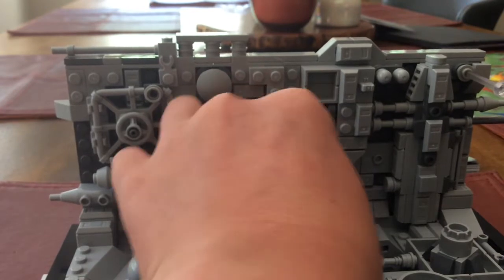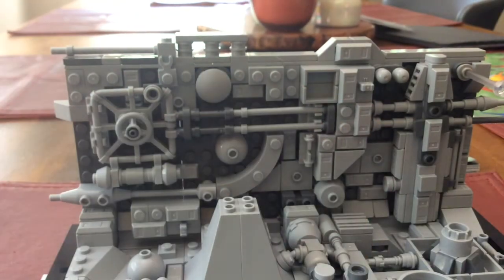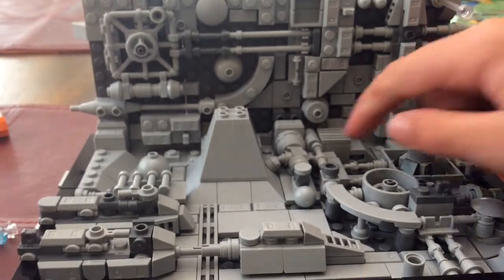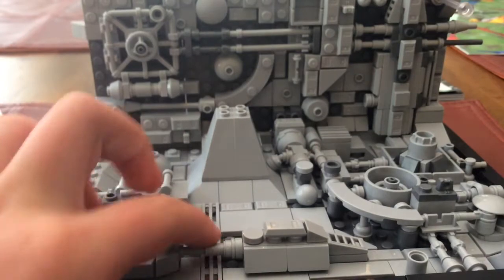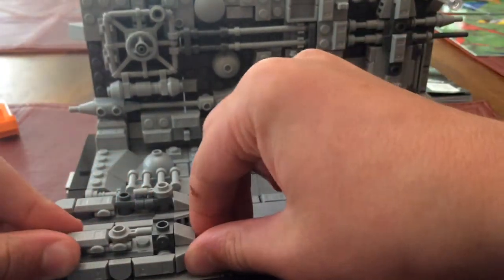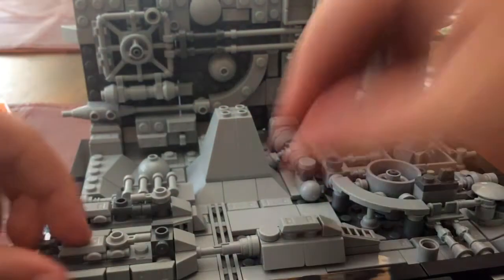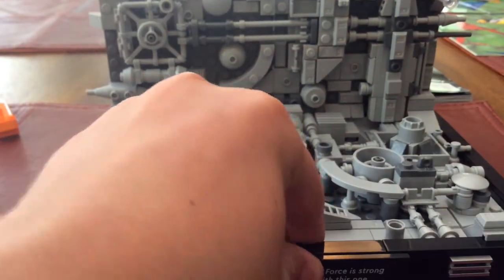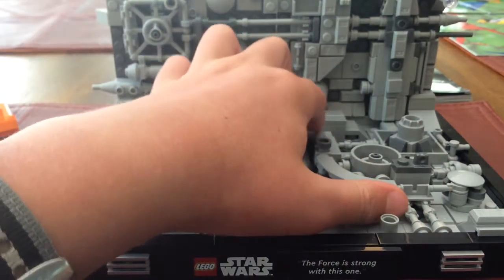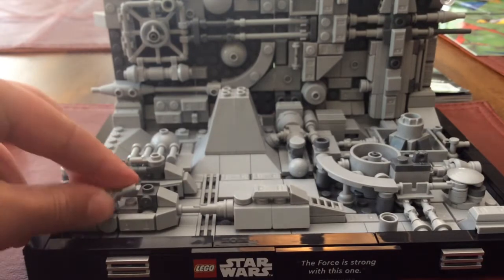If I had to mention one flaw about this, it's that not all the pieces stay. You can move it around and it's kind of easy to get it back in place, but it's not super secure. Just some of the points that stick out — this could probably knock that off. It just seems not thoroughly connected. But not bad at all — I'm not super worried about stuff falling off. Now that I think about it, it's not really a flaw.